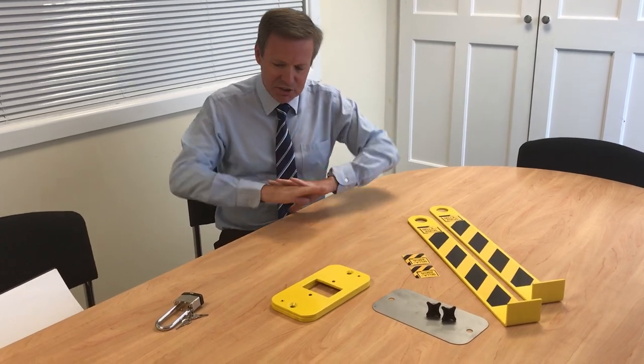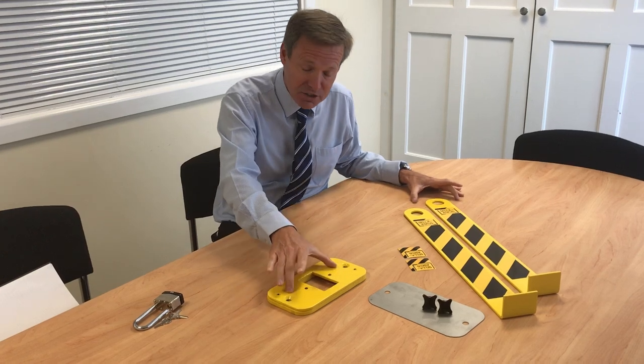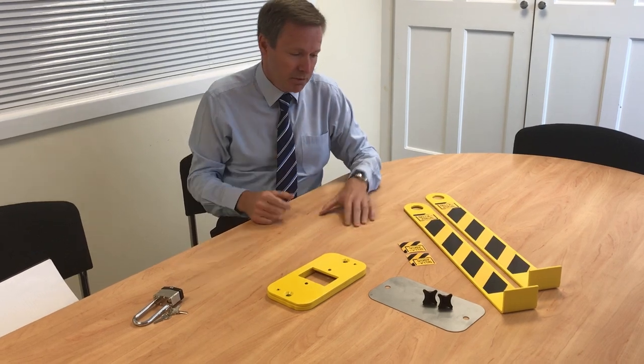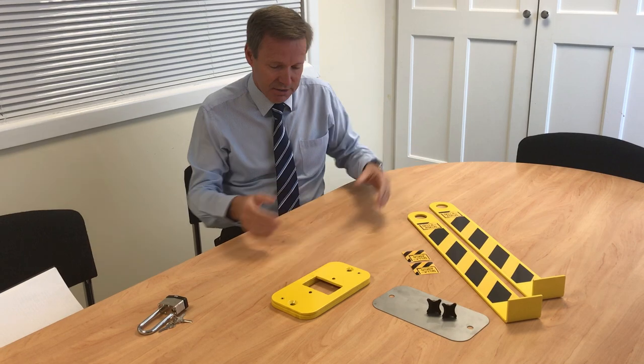When you order the standard version — that's without the padlock and the fixings — this is what you get: a base unit, a base plate, two anti-rattle screws, two legs, and four stickers. For the purpose of this video, the stickers are already fitted — self-adhesive.